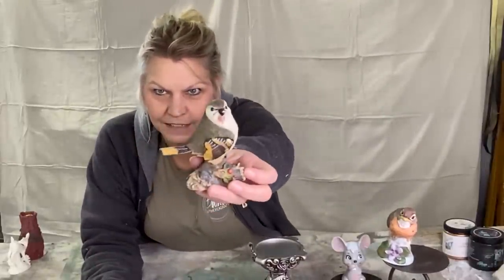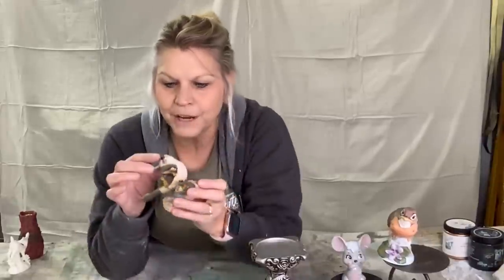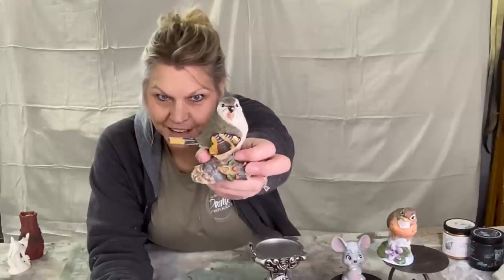Here's a little resin bird — this one is a resin-type bird and I thought he was really cute. He has some little red berries so he could be Christmasy, but his little beak was chipped. You can't even feel it but you can see a little white spot on his beak. I'm going to put some black paint on there and he'll be good as new. I think I'm keeping him.